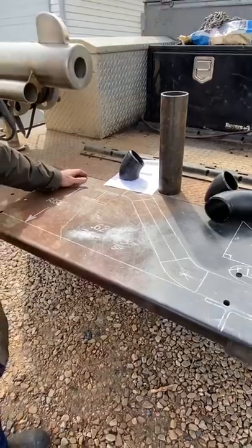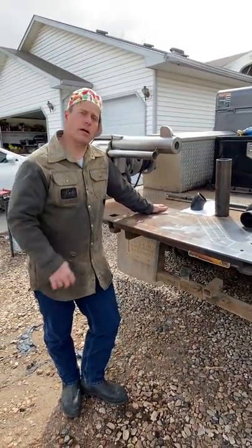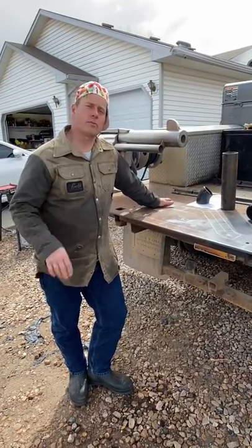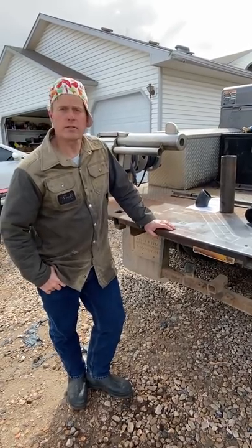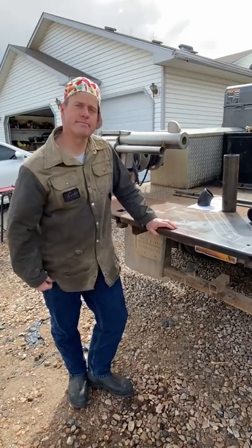That's a quick little hack to help make layout a little quicker and easier. I hope that's helpful. If you want more layout videos like this, you can subscribe to my email list at offthehookdesignandfab.com — I'll be sending out more layout tips and tricks on rolling offsets and all kinds of things. Hopefully that helps — have a great day!